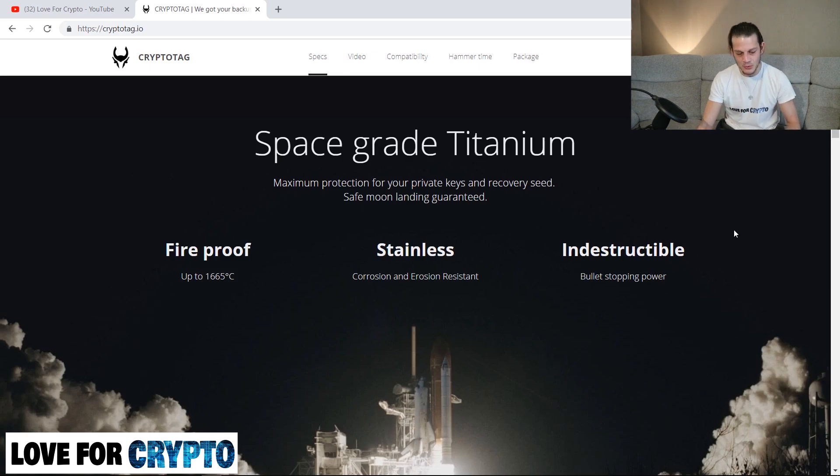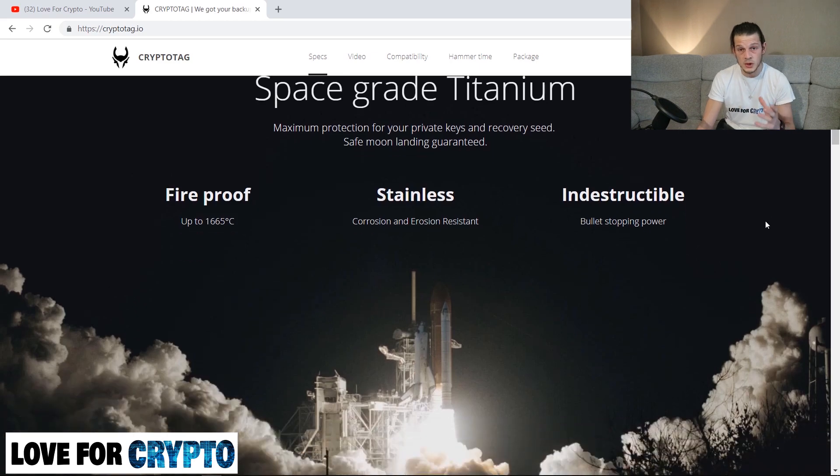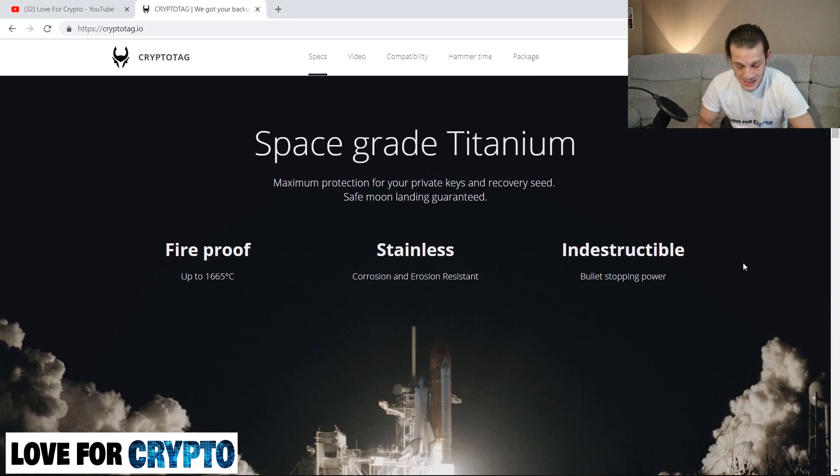It doesn't matter what happens, it's getting there with you. It's fireproof up to 1,665 degrees Celsius, which is slightly more than Crypto Steel. In the comments of the last video someone was talking about the melting glass — this is higher, this can withstand much higher temperatures than Crypto Steel. One thousand six hundred and sixty-five degrees Celsius is an extreme temperature that I doubt anyone is ever going to experience, not in a house fire. It's stainless, corrosion and erosion resistant — practically indestructible.